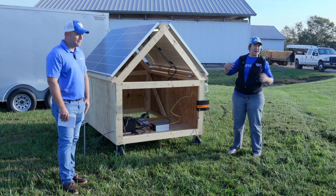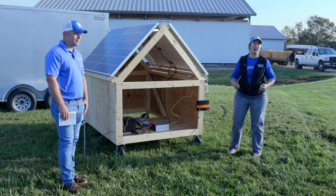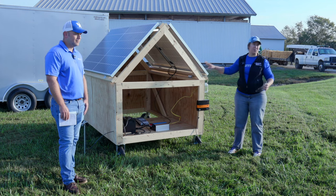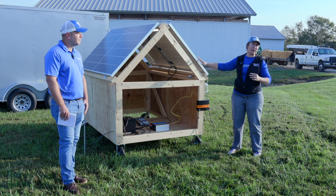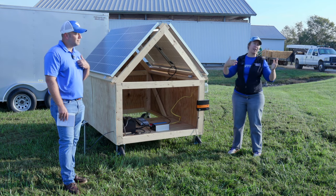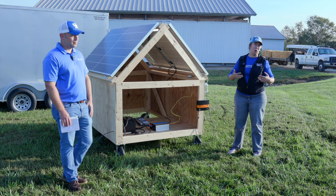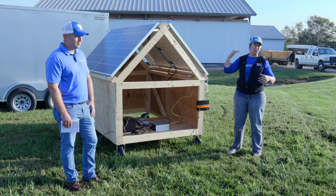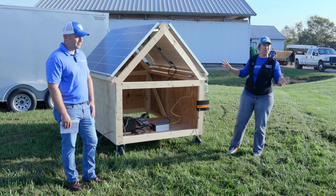The amount of amperage you're running is what's really going to drive how much loss you get on those lines. One of the things about these systems is you can run your panels in series or in parallel, and that will change how much voltage versus amperage you're running. That's especially important to consider if you're running larger systems with more line runs, because it will play a role in how much voltage drop you have over the system.